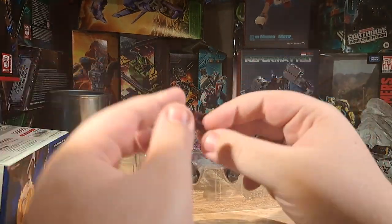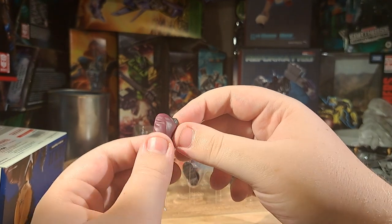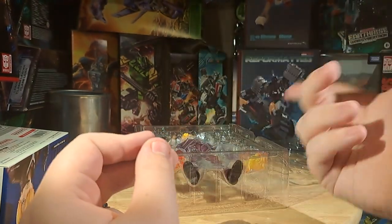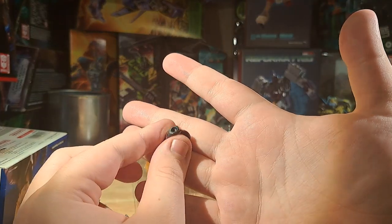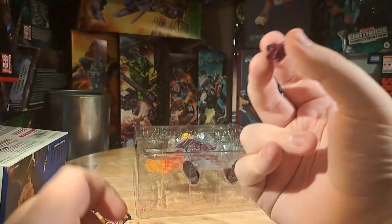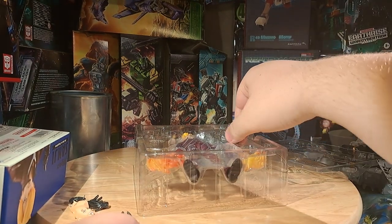He also comes with this part — this is like a specialized hand part, and also a pocket part. I'm probably not going to use this too much, but it is a nice inclusion given his casual poses.